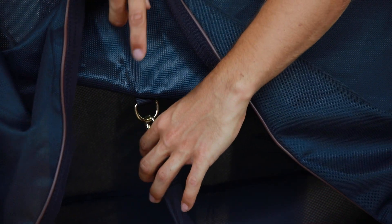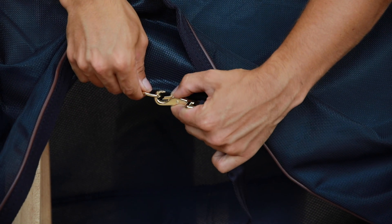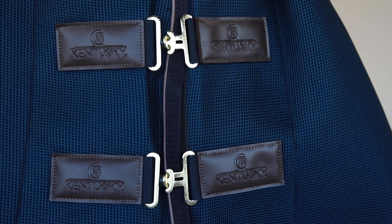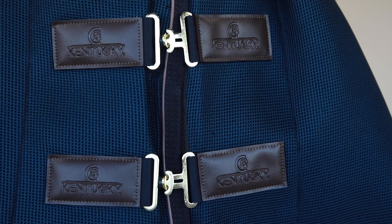To make it extra easy to take to shows, we have removable surcingles at the bottom so you can turn your normal rug into a show rug pretty easily. At the front of the blanket there is a Kentucky logo in vegan leather for a luxurious look. Oh, and before I forget — the blanket only comes in navy, but navy is cool, right?